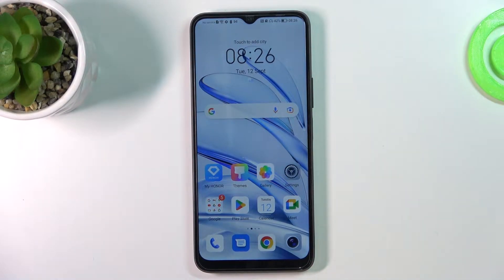Hi, welcome to Hard Reset Info-Channel viewers. In front of me is the Honor 70 Lite, and now I'm going to show you how to resolve the problem when the screen is not responding.